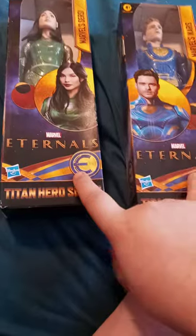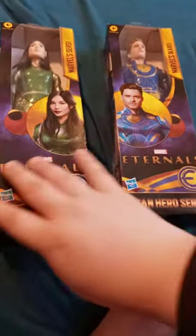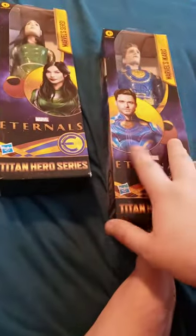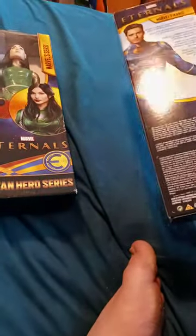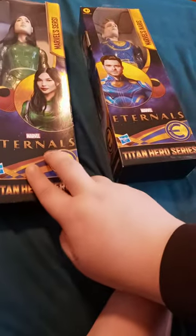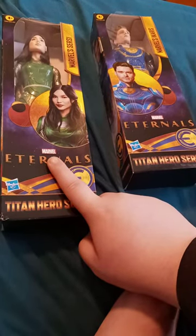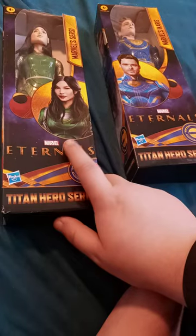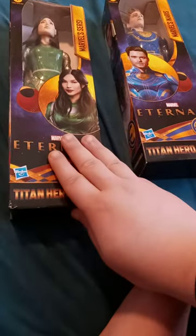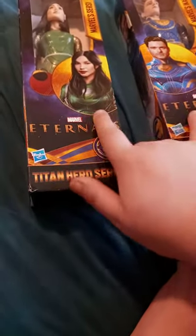Check these out, you guys — we have Marvel's Tiny Hero Series: The Eternals. Yes, this is from the new movie that's coming out in theaters around November 5th. So we got Ikaris, and this one — Sersi, I think? I'm not sure I'm saying it correctly. I never read the comics, but yes, it's from the new movie coming out by the 5th of next month.